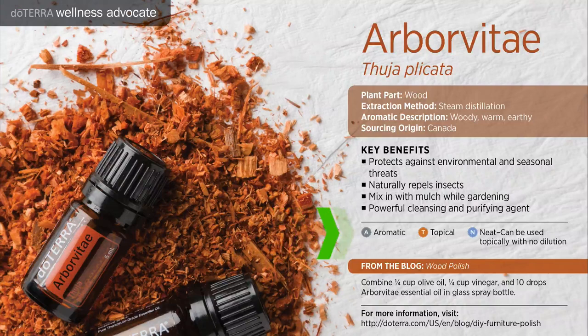Arborvitae essential oil can be used aromatically, topically, and also neat, which means it can be applied topically with no dilution.